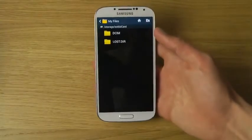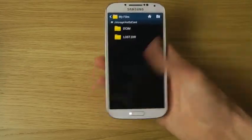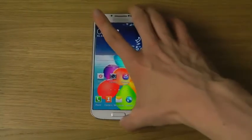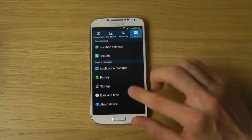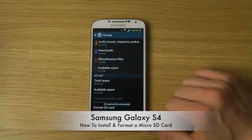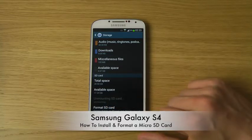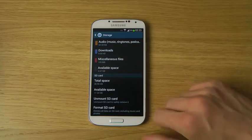Inside the SD card you'll find everything available on your external SD card, like pictures and other media. That's basically how you install and format the SD card in a Samsung Galaxy S4. To remove it safely, go to settings, storage, scroll down, and hit unmount SD card. There will be a progress bar, and once it's done you can safely remove it.